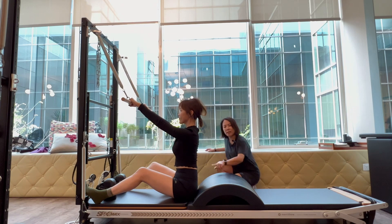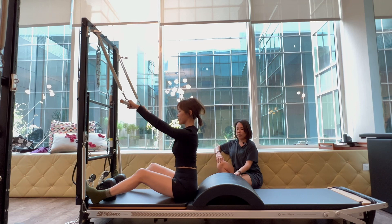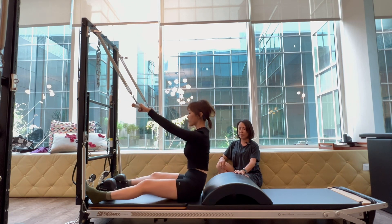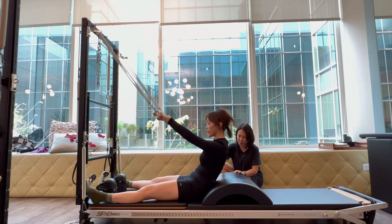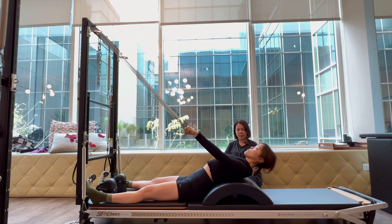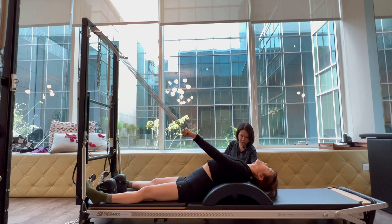Take a deep breath in, and exhale — scoop your tummy and think about melting your spine over the arc barrel. Very good. Over here I can see she's still overextending the neck.